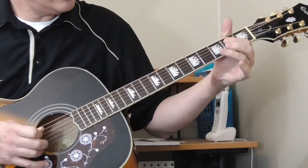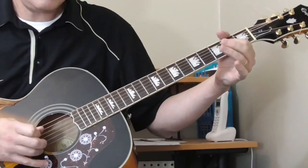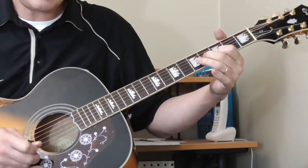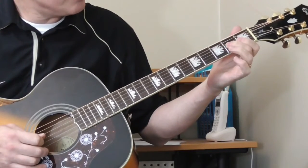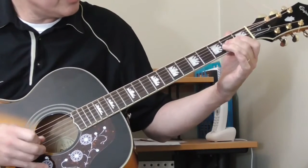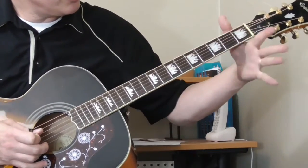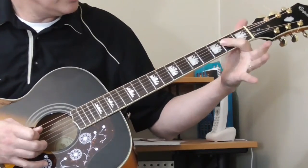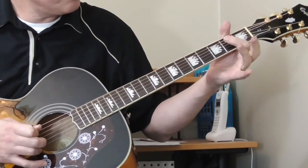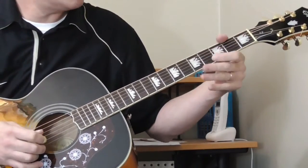And then he does this: sliding there and then sliding again, this time just on the third string — second to fourth frets. And he's going to slide it back up, then kind of pull off to the second fret of the fourth string, open third string, second fret of the fourth string. This is one where you want to check the tab and listen to the original song.